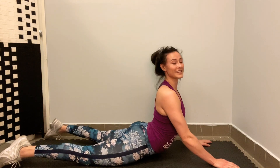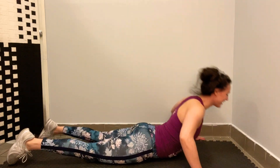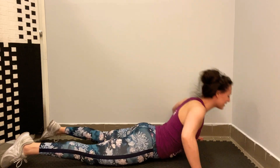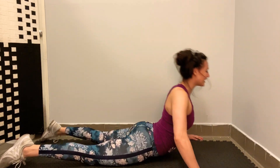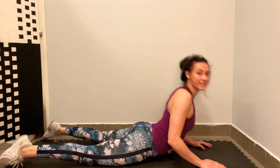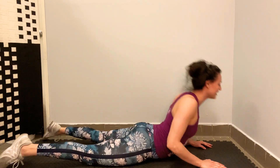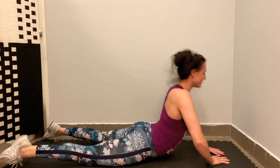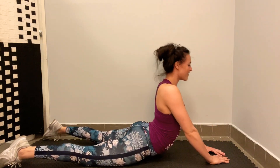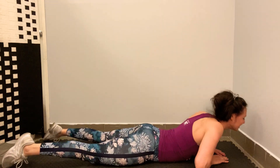We're going to take a 10-second break. One thing I want you to think about when we do it again is keeping the shoulders away from your chin. Don't scrunch them up towards your neck — keep the shoulders down. Ready? Again: one, two, three, four, five — you should feel this in your triceps — six, seven, eight, nine, ten. Into second position: one through ten. Triangle: one, two, three, four, five, six, seven, eight, nine, ten. Very good.